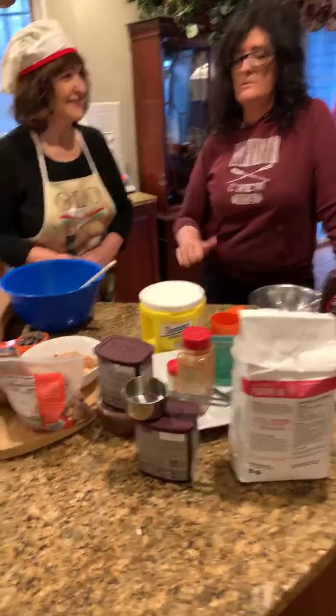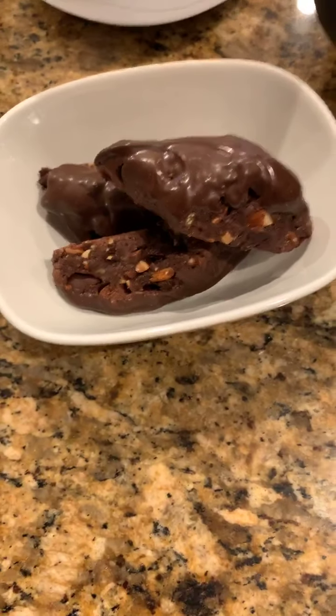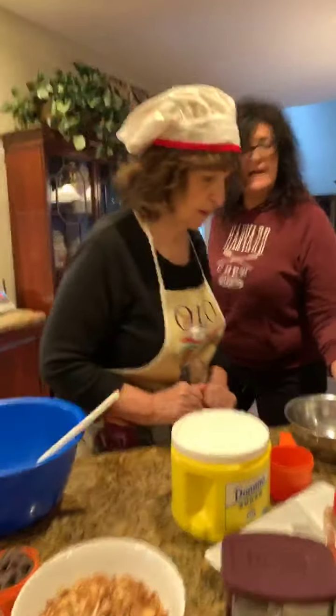We actually already made some today, so this is what they're going to be looking like. That's the finished product, but we're going to make them from scratch right now so you guys can see that.